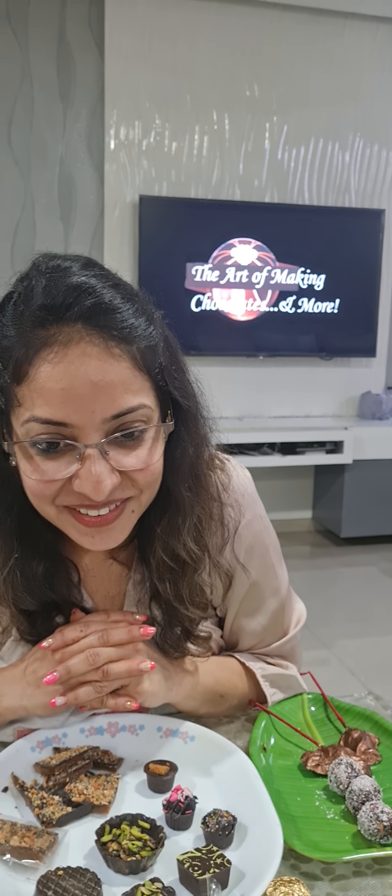It was a very nice experience. I liked the way you explained the recipe and the presentation part — even the packaging, costing, everything was explained in detail. I am very happy and maybe I will attend your future classes also. Thank you so much. Most welcome.